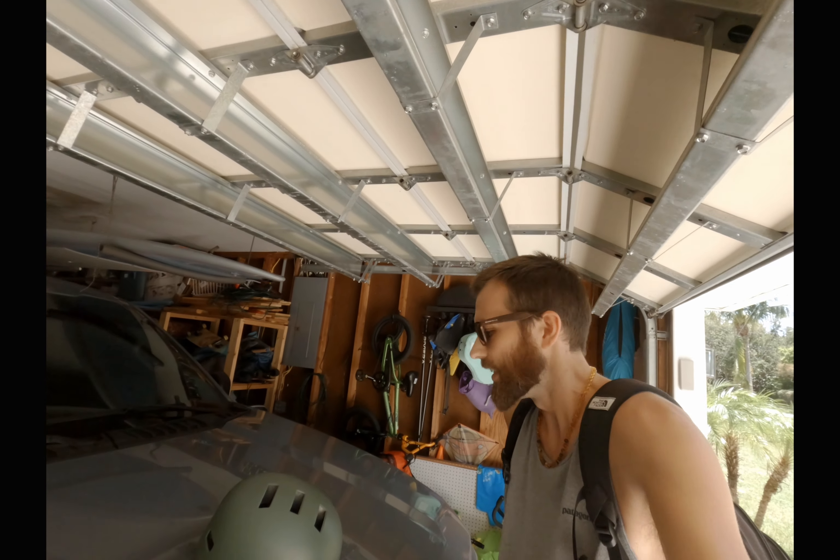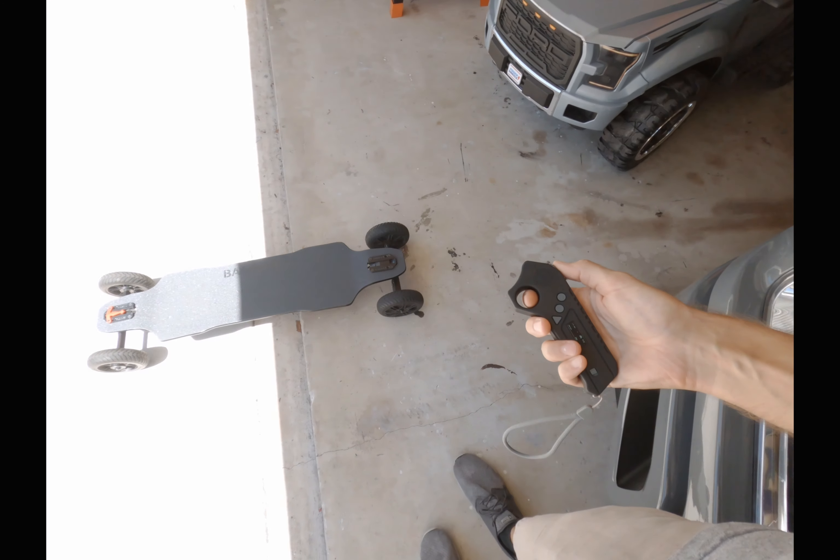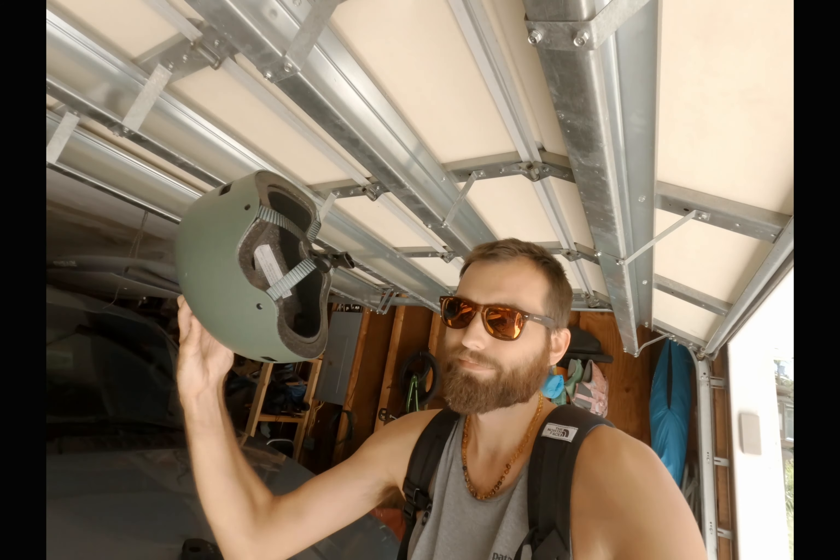Hey YouTube, what's good — Sean Paul here, just coming back at you. It's been a couple months now that I've been cruising around with the Backfire GT, still an excellent investment on my part. I just gotta go run an errand — figured I'd bring you guys along for the ride, we can talk about it, see what's new, see what's been happening. All right, let's hit it.